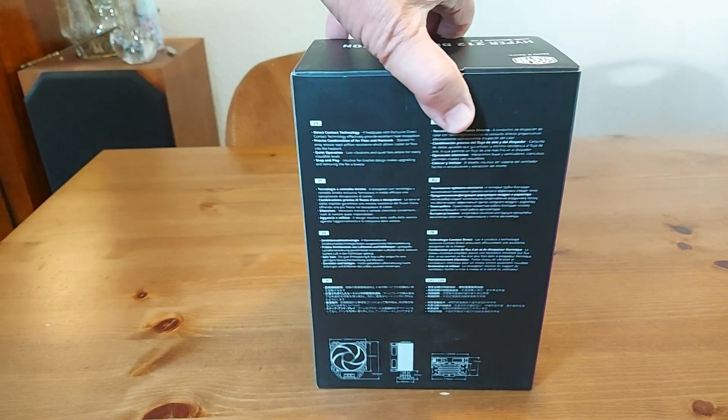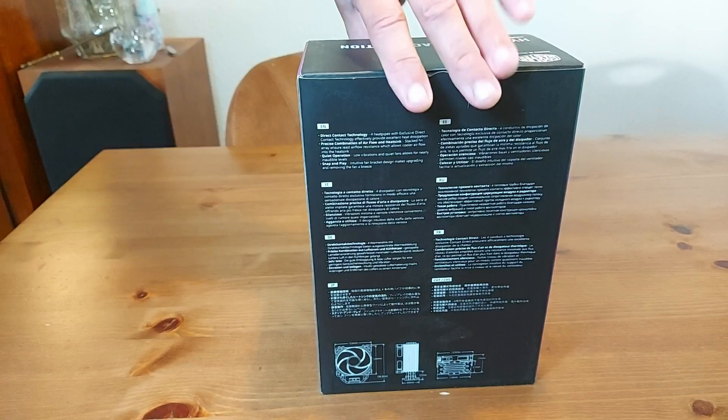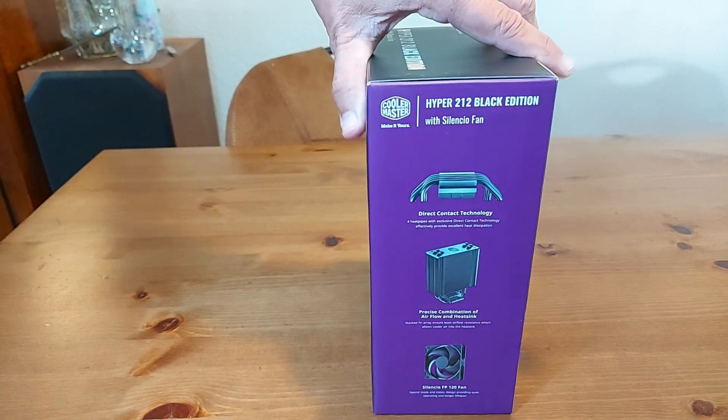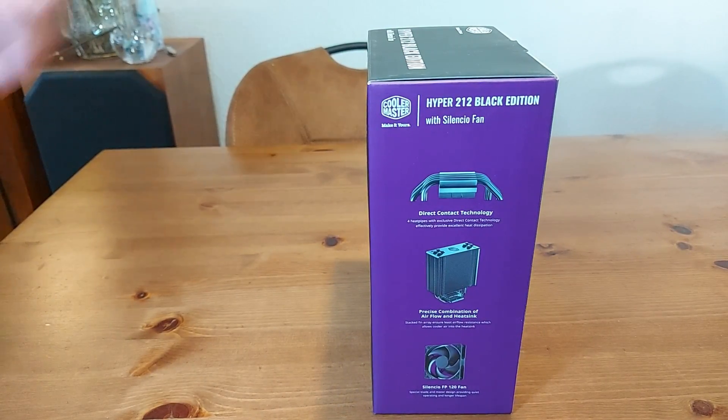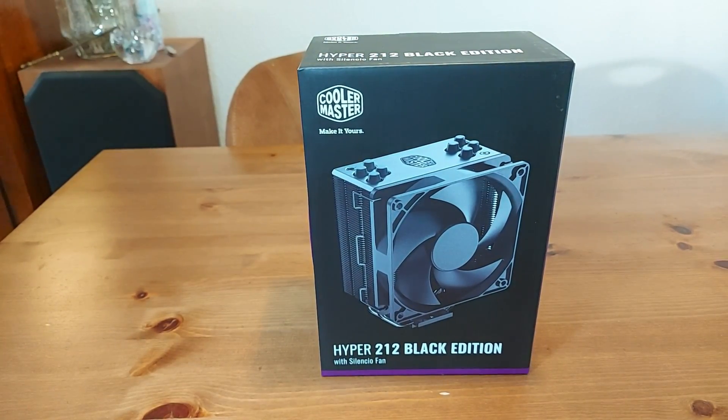There will be benchmarks from a Socket 1200 system with the i5-11600K, and benchmarks from a Socket 1700 system with the i5-13500, with the Hyper 212 RGB version installed.